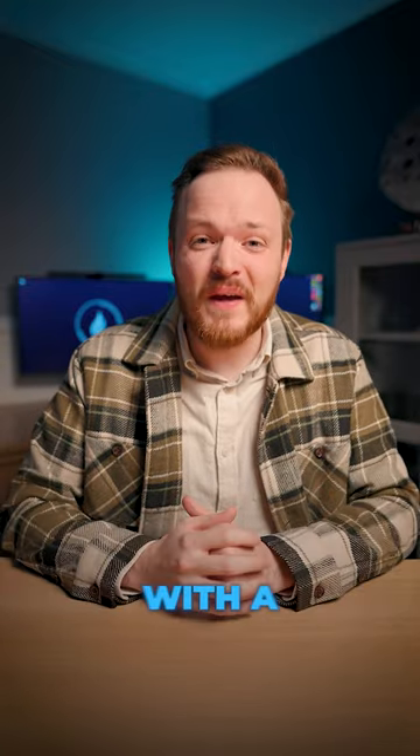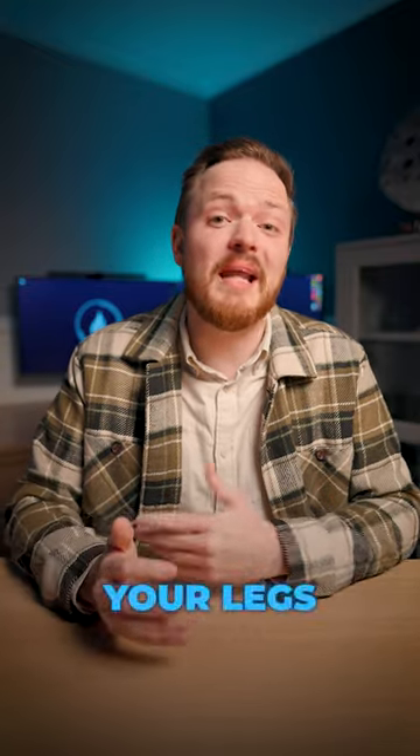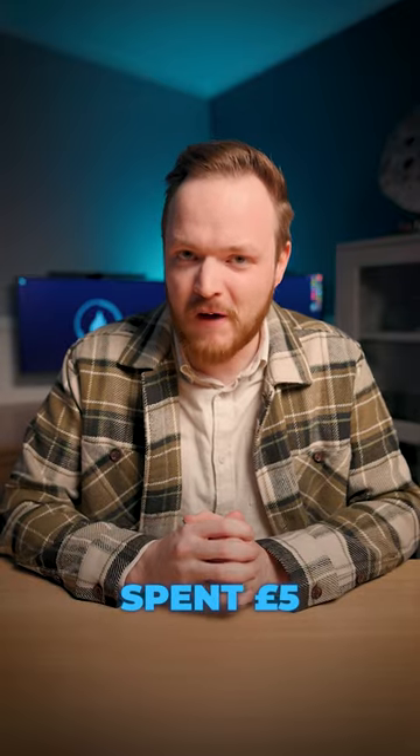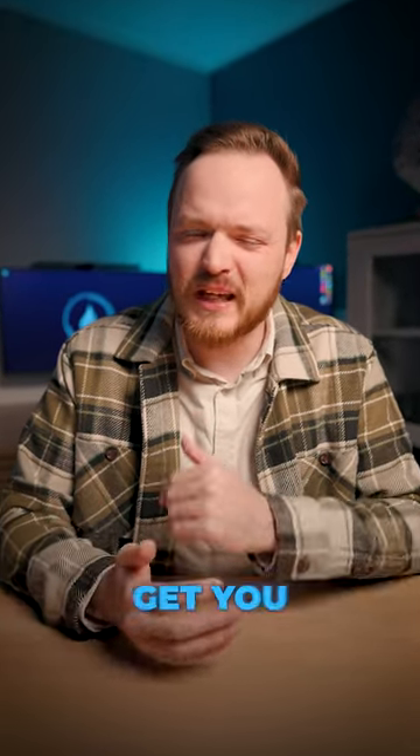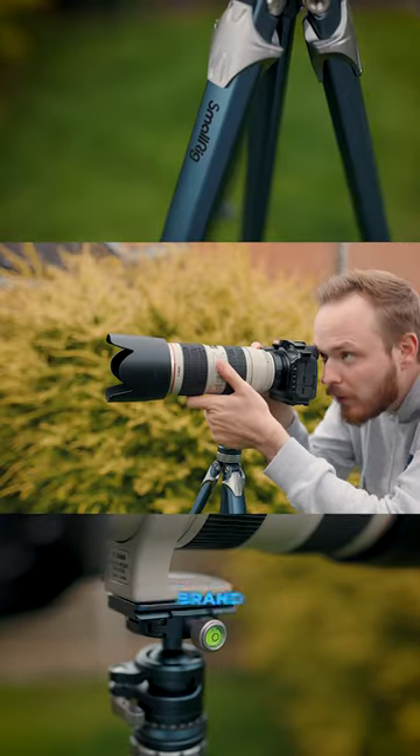And lastly is a cheap tripod. The last thing you want to do is end up with a broken camera because one of the legs has fallen off your tripod because you only spent five pounds on it. I'd recommend spending between 40 to 100 pounds — that should get you a fairly good quality named brand tripod.